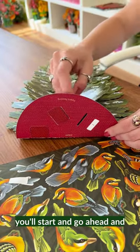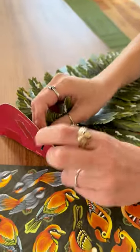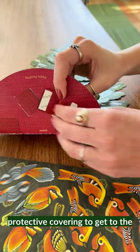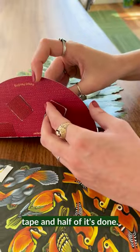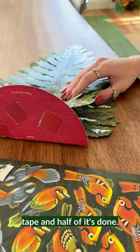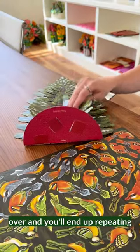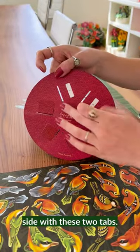Go ahead and do the same to the other side. Feed the tab through and do the same thing with the protective covering to get to the tape. And half of it's done. Now we're going to flip it over and repeat the same steps on the other side with these two tabs.